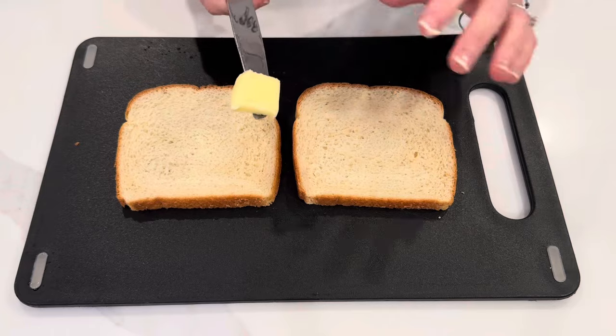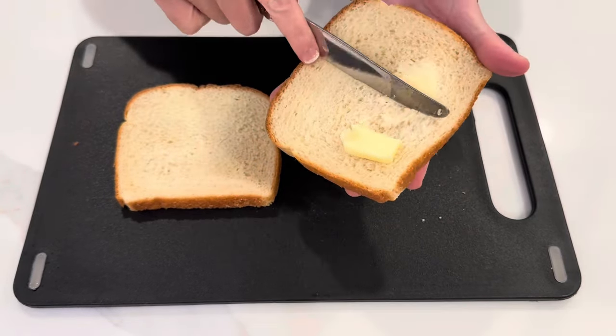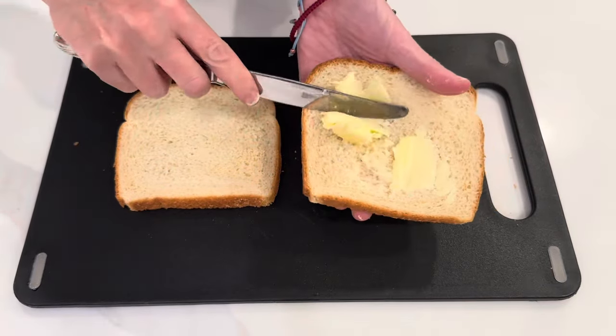I'm just going to generously butter each side — kind of the typical way to get started with the grilled cheese. My butter could be a little softer but that's okay.